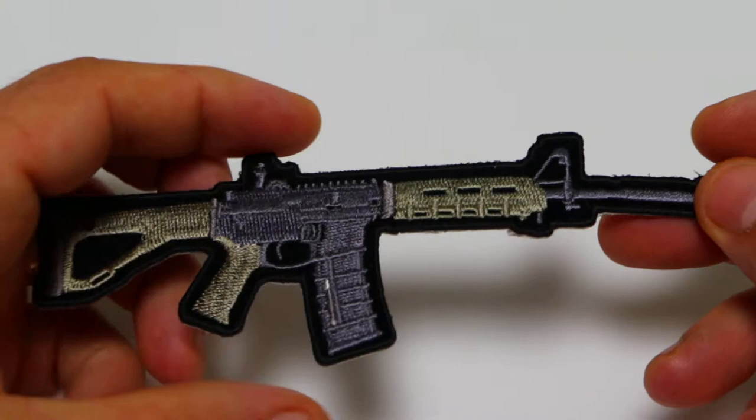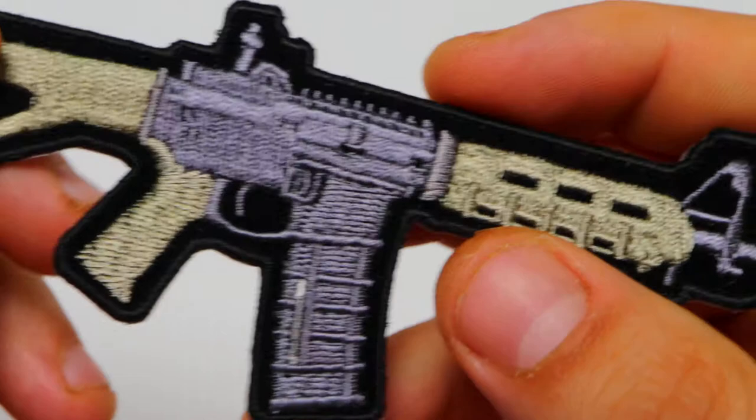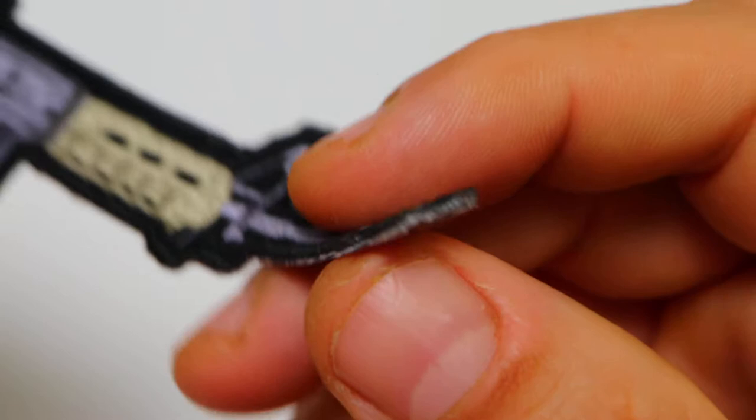It is embroidered over black velvet material in a shade of grey and a very light green. The back of the patch features a plastic iron-on back end, and it has black embroidered and laser cut borders running all around the patch. It is available for wholesale or retail at our website TheCheapPlace.com.